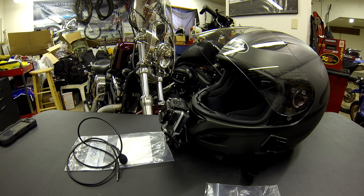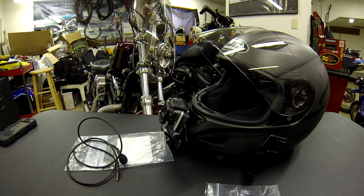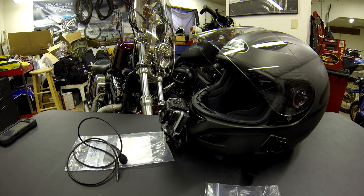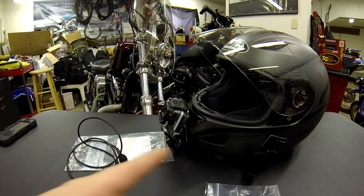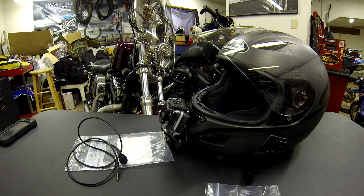If you guys have any questions, by all means send me a message, Facebook me, or comment however you want to contact me. Nothing special — it's just a front mount that GoPro sells, mounted on the helmet, and I run an extension cord to a remote mic inside the cheek. The trick is finding a good spot for that mic.